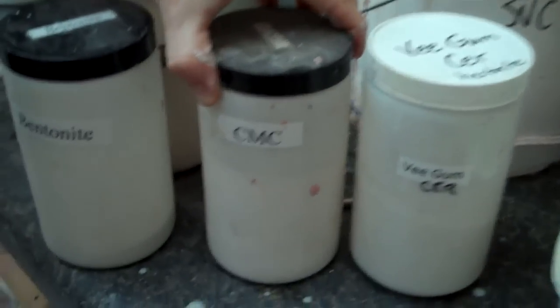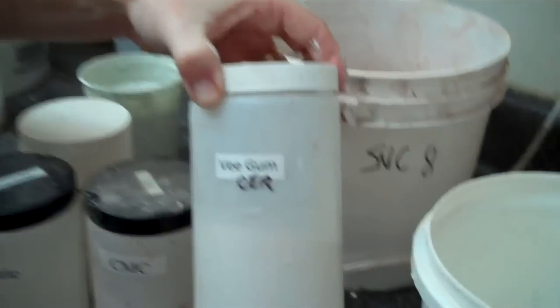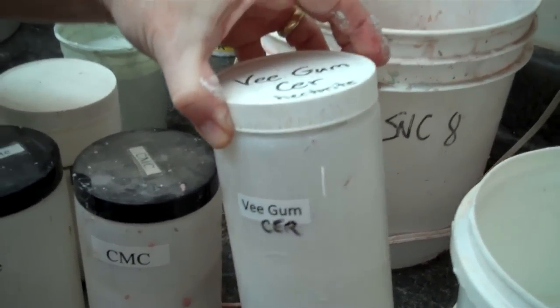Over the course of time, glazes will move back and forth — the electrolytes exchange in there — so it's never going to be perfect. It's always in a transitional phase, so you have to watch your glazes. Another thing you can do if you still have a problem is add one to two percent CMC. That's a gum and it may help suspend your glaze. If you don't want to do that, you could add V-gum T, which is like bentonite — it's like a methylcellulose and CMC mixed together, so you can just add one thing.